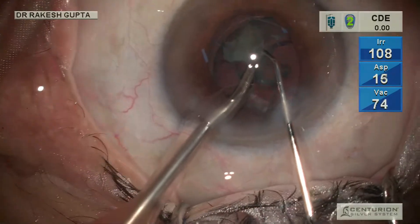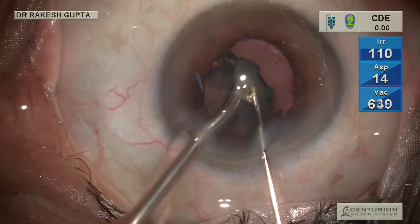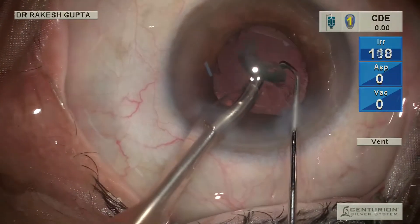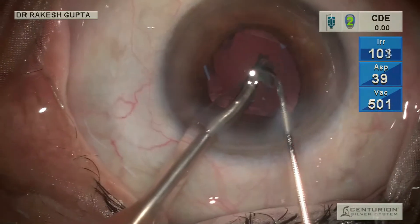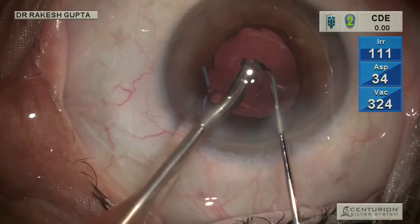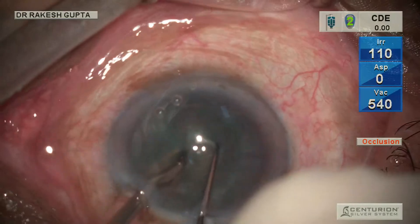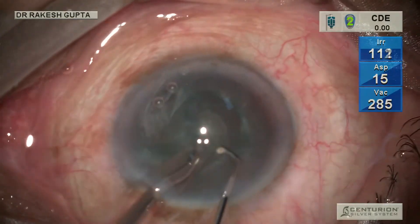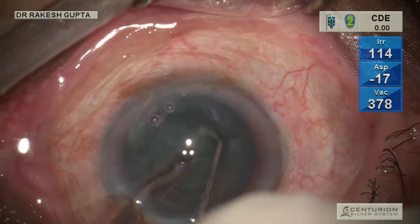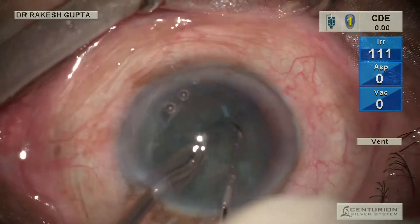This is another case where I am doing zero-power phaco — this is almost grade one to grade two cataract. You can see it is not difficult to hold the nucleus with the phaco probe in vacuum mode, and I am chopping the same way. I am calling this technique vacuum chop with zero-power phacoemulsification. I have increased the speed of the video to cover what I can show in the allotted time.